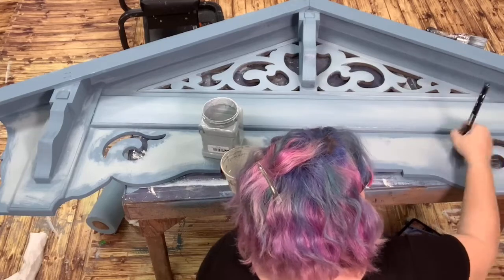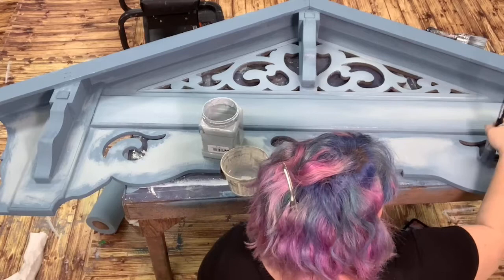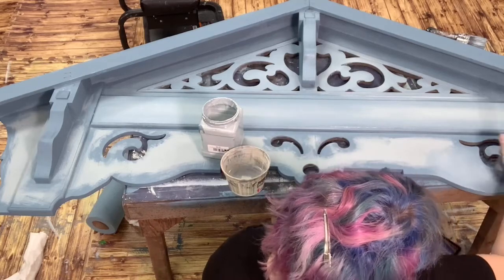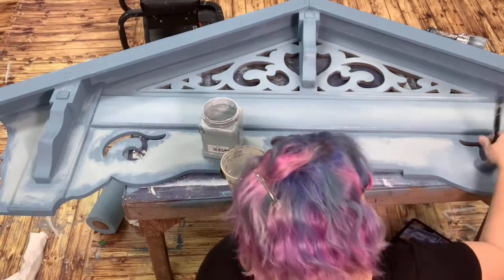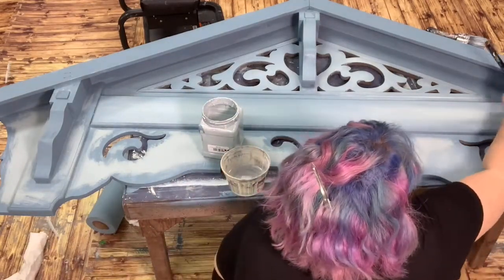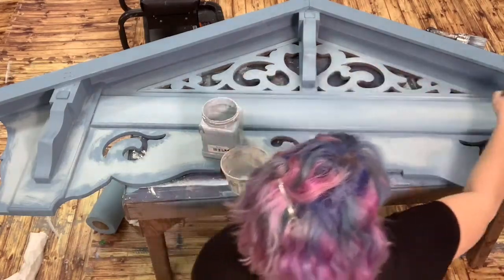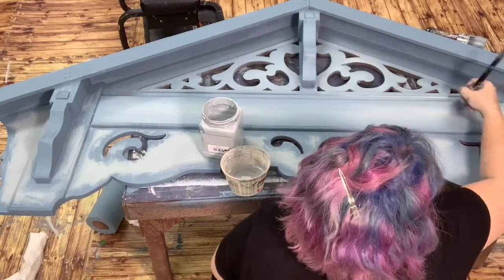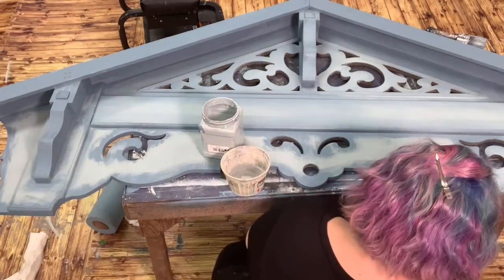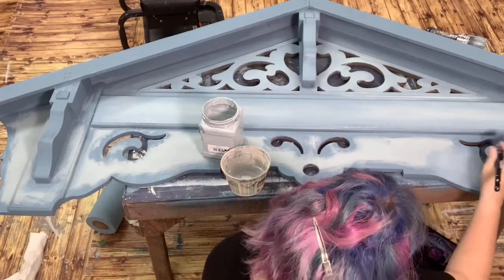Circles can sometimes be your friend when blending. I also like flicking, which I was showing you on that big piece — I do a lot of flicking when I'm blending, in all different directions. You can start to see that this is blending out a little better. I've got that a little streaky right there — I just want to be careful because I don't want to pull in too much dark over here. I can even let this dry a little bit and maybe add a little bit more light here.